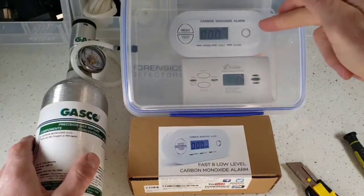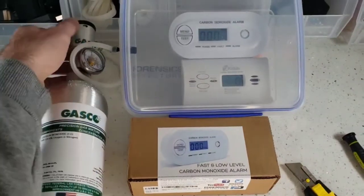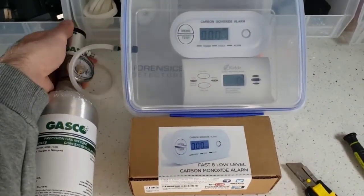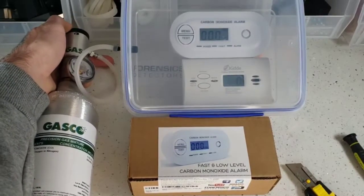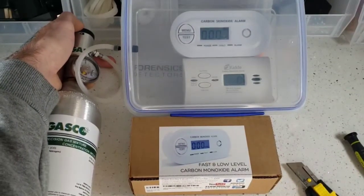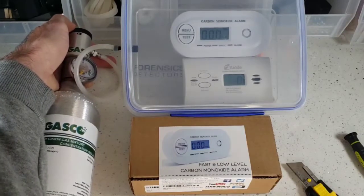Check it out guys, we have our detector in a little chamber here with a standard off-the-shelf Home Depot carbon monoxide detector. We're going to expose it to a large amount of carbon monoxide — this is worst case scenario — and we're going to see what happens.